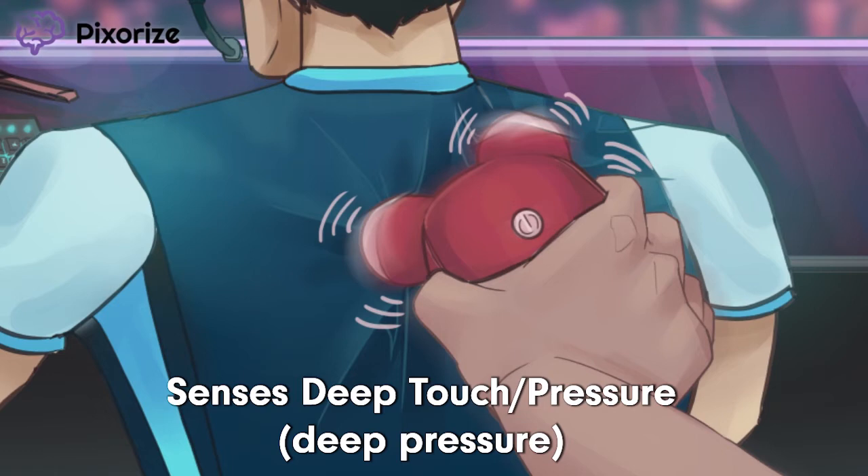In addition to sensing vibration, Pacinian Corpuscles are responsible for detecting pressure — sensing a poke, or maybe some guy pushing a massager hard into your back. Just remember me pressing down deeply here to remember that Pacinian Corpuscles are also responsible for sensing deep touch.